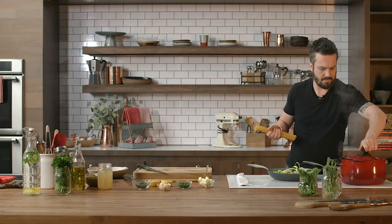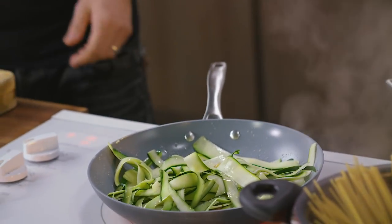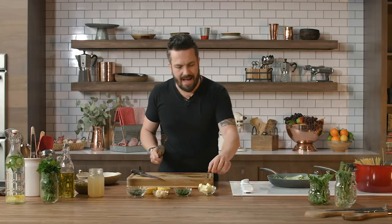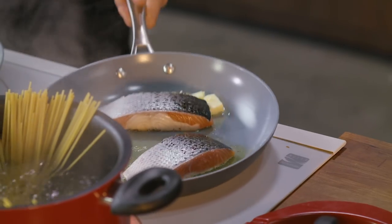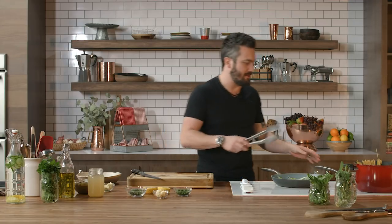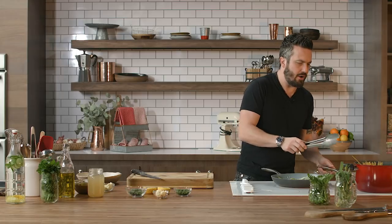Now I'm going to put my spaghetti in the water. I'm going to add a little bit of butter to the salmon. At this point, here's what we're going to have: the zucchini cooking right here like ribbons, and the salmon right here. I'm going to turn it because I only want to cook it, not all the way through.